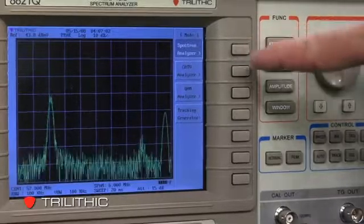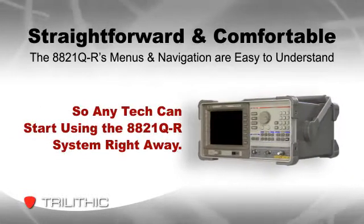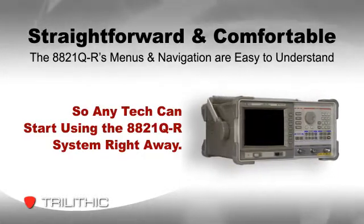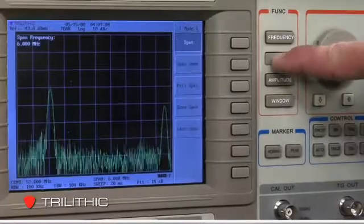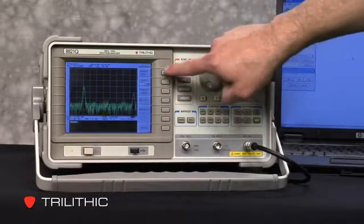An even more important feature for many technicians is the analyzer's familiar look and feel. The menus are simple and straightforward, and the navigation is comfortable and easy to understand, so any tech can start using the system right away. The new analyzer platform was developed in collaboration with Francis Edgington, a well-known consultant to the cable television industry. He says the primary design goal was to make the system easy to use, and especially to streamline the process of running common tests. It's very straightforward — you can go from one menu to the next very easily. The first thing you notice is that it's easy to operate just by looking at the front panel, so you can get your job done faster.